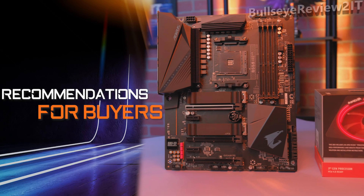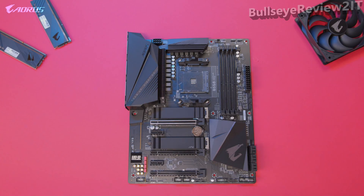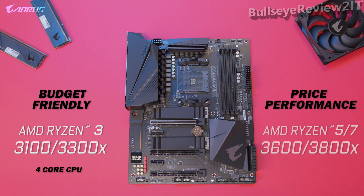For CPU recommendations to pair with this motherboard: for a budget-friendly starter build, we recommend the AMD Ryzen 3 3100 or 3300X — 4 cores and 8 threads great for gaming and beginner-friendly content creation. For a more performance-focused build, we recommend any of the Ryzen 5 or Ryzen 7 processors, as the extra cores will be a huge advantage for your next PC build.